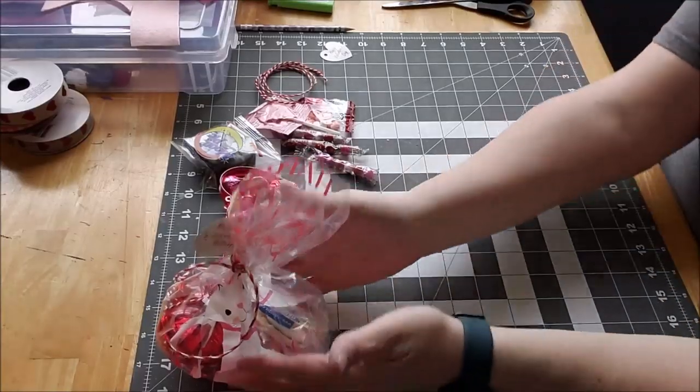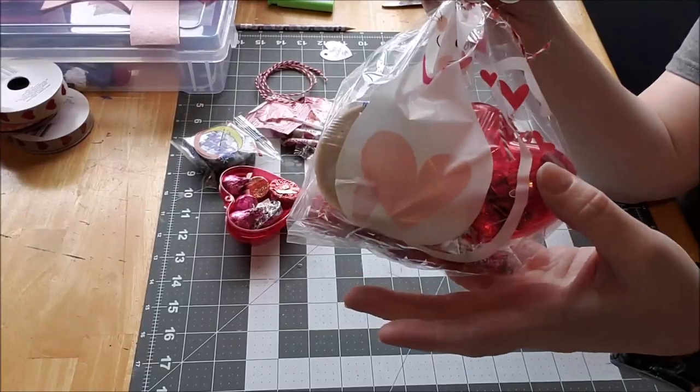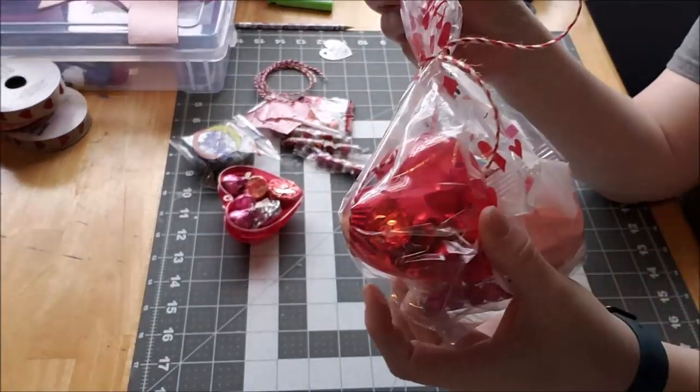Let's flip the camera around and I will show you how I built this bag for work — so easy. We'll probably do the coworker bag first since it's already out and I haven't figured out Sarah's little gift box yet. So here's the bag and what it's going to look like when I put it on their desk — it's just full of candies.